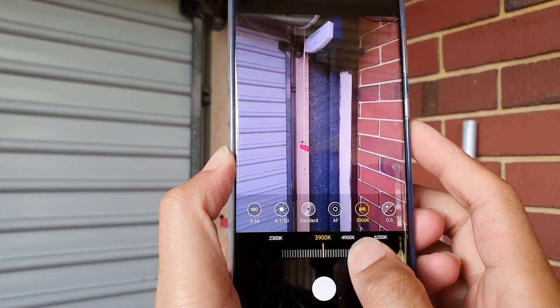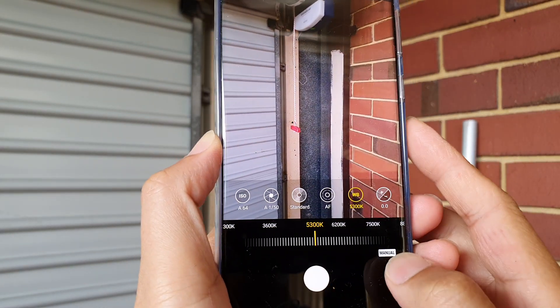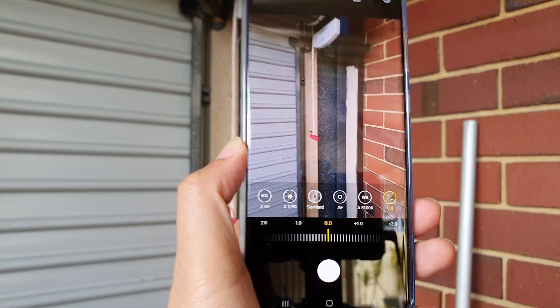Then you have the white balance color. You can change it by dragging on the bar here — you can see it changes the color from warm to a much cooler color. Or you can tap on the menu button to go back to auto as well.